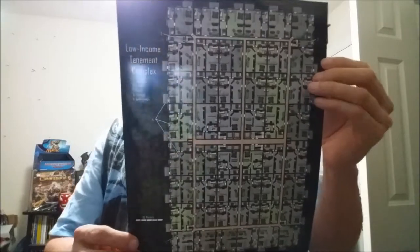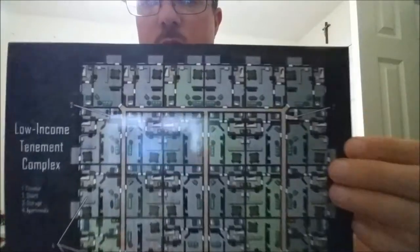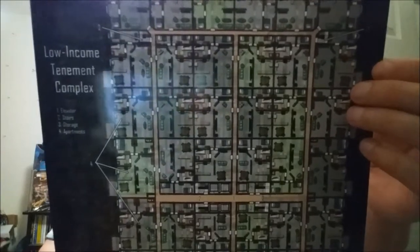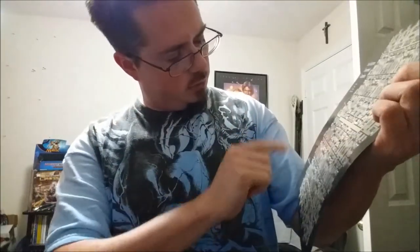Next up are maps. This is a map of a low-income tenement complex — looks like an inch is 10 meters. There are a lot of rooms here. I think you'd use this with a dry erase marker rather than minis — mark points like 'okay, you're here, do this, do that.' There are numbers like two and four, so they must correspond to specific missions.